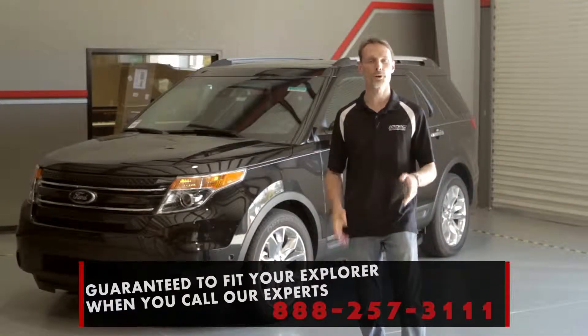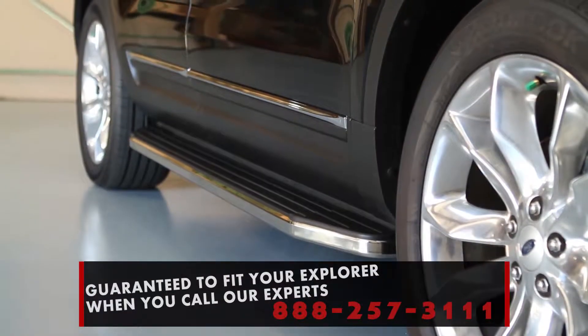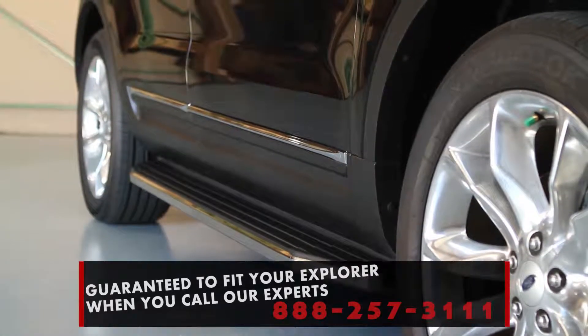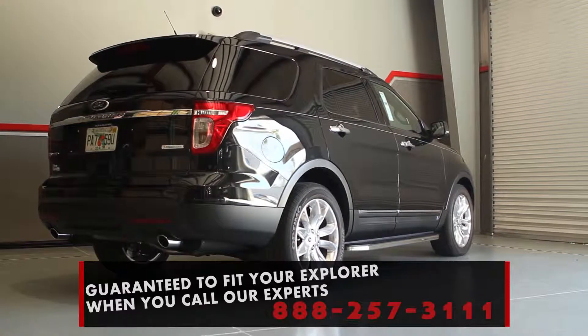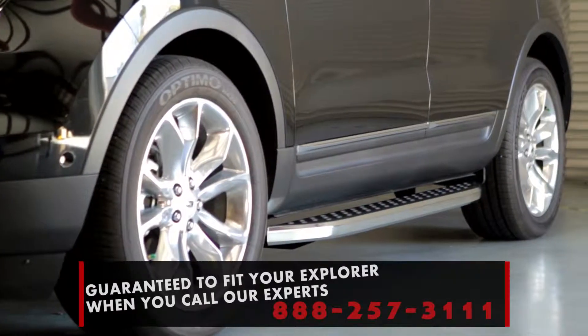If you're looking for running boards for your Ford Explorer, you've come to the right place. Nobody knows running boards like we do, and nobody sells as many. Just click the year range for your Explorer, and what you'll find is boards and brackets in each kit that will fit your Explorer.